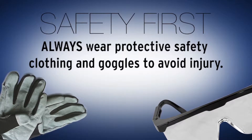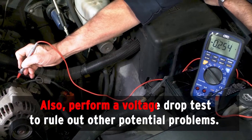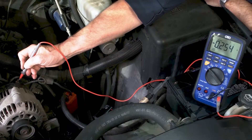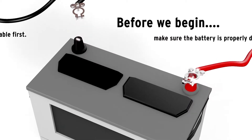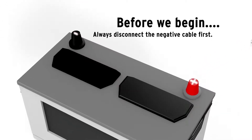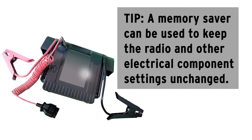Always wear protective safety clothing and goggles to avoid injury. Also, perform a voltage drop test to rule out other potential problems. Before we begin, make sure the battery is disconnected — always disconnect the negative cable first. A memory saver can be used to keep the radio and other electrical component settings unchanged.